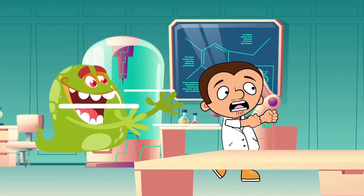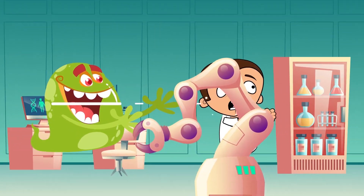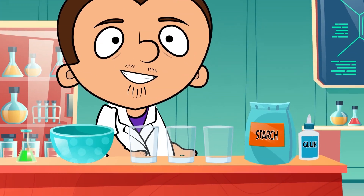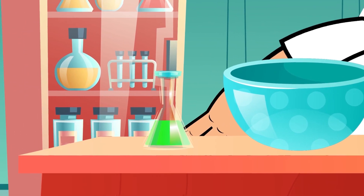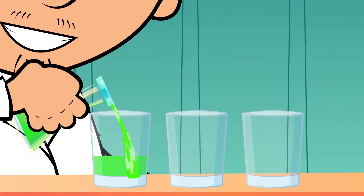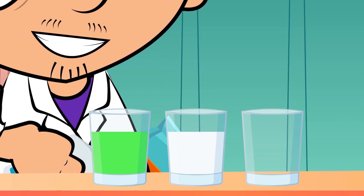Our last experiment is very simple. We are gonna make our own slime. We need craft glue, starch, three cups, a bowl to mix the ingredients, and the right food dye. Measure the same amount of water, starch, and glue.